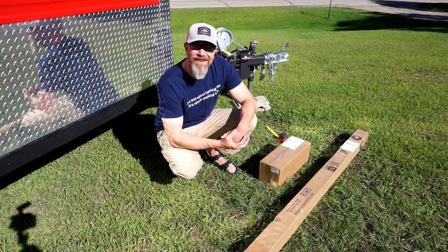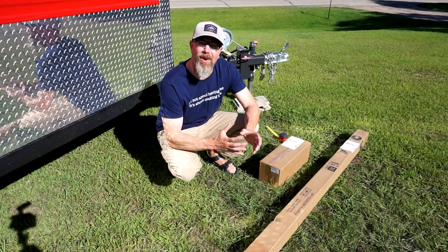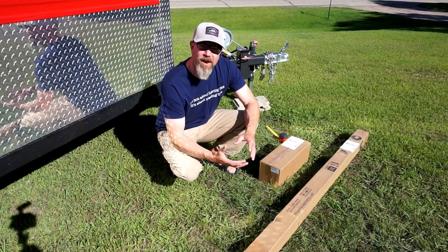Hey there folks, I'm Eric Osberg and this is The Outdoor Report. It might be a little bit early, but we're going to start talking about ice fishing, and so today we've got an unboxing video for you.